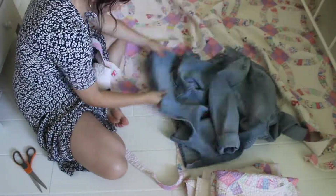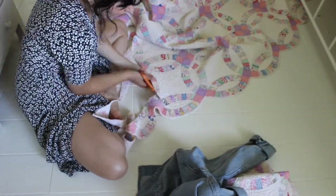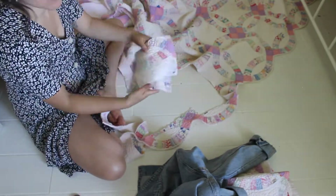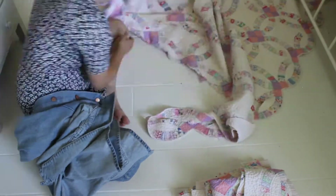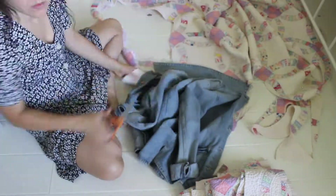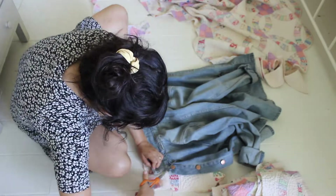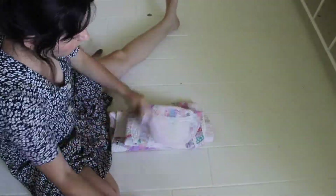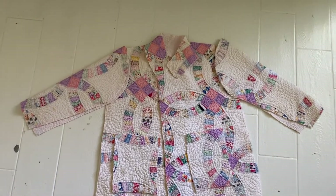I moved on to cut my pockets. I was going to try to use the pocket pattern on the jacket but I figured it was just easier to estimate how big I wanted the pockets, cut a rectangle, and cut that rectangle in half. Take the easy way out — yeah, sometimes. I'm also cutting the collar piece, which I actually didn't end up using. Here are all my pieces put together.